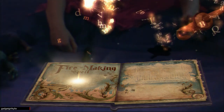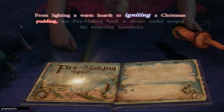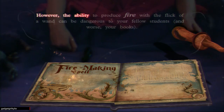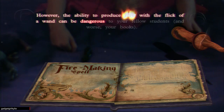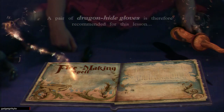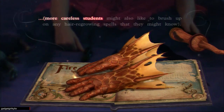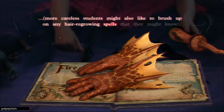From lighting a warm hearth to igniting a Christmas pudding, the fire making spell is always useful around the wizarding household. However, the ability to produce fire with the flick of a wand can be dangerous to your fellow students and - worse - your books. A pair of dragon hide gloves is therefore recommended for this lesson. More careless students might also like to brush up on any hair regrowing spells they might know.